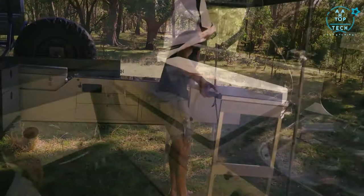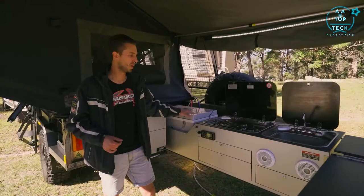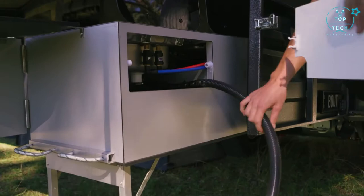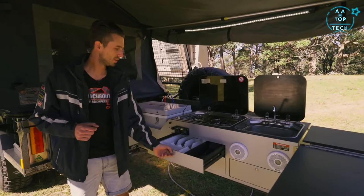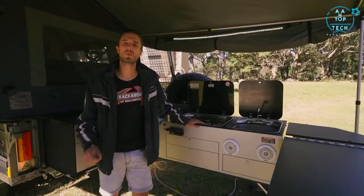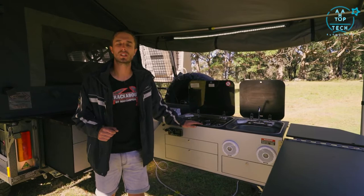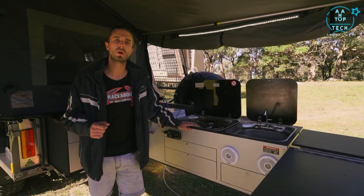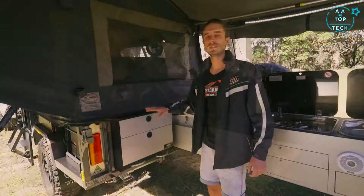Out the back is the gourmet kitchen. All trailers come standard with a 60-litre EverCool fridge-freezer built to Trackabout specs with stainless steel latches and a Danfoss compressor. There are SMEV appliances — standard is two burner, this one has been upgraded with a third burner — and a SMEV stainless steel sink with running water and an integrated waste pipe. For storage, there's an integrated cutlery drawer, a place for plates and bowls, and a drawer for glasses and mugs. The aluminium composite kitchen features a lightweight aluminium chassis clad with composite paneling — a massive kitchen without too much weight.